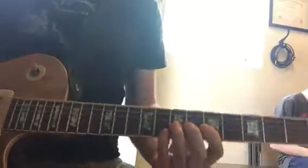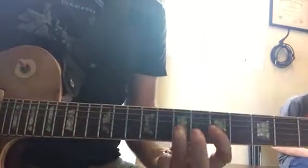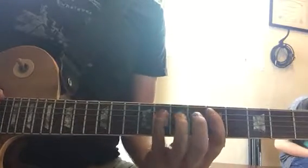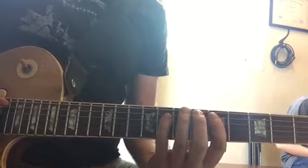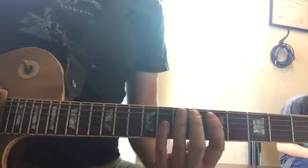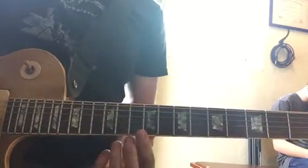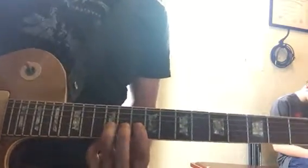Okay, two things. This one, you already know that. So the next thing is you're going to play the exact same thing but up at the double dot. This is my double dot — it's very fancy but it's supposed to be a double dot.